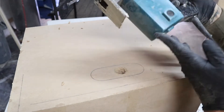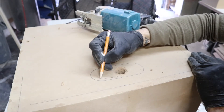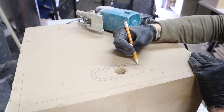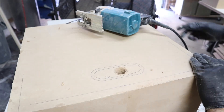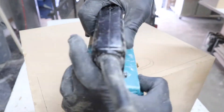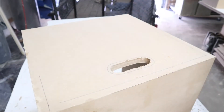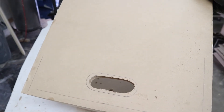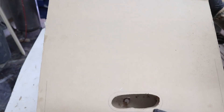Now we're going to jigsaw the opening. We want to follow about a quarter inch in when we cut the opening. That's going to be our jigsaw line. See how we still have a quarter inch around to route out.